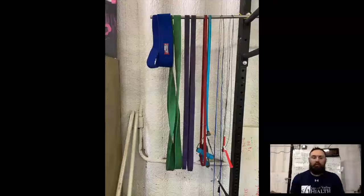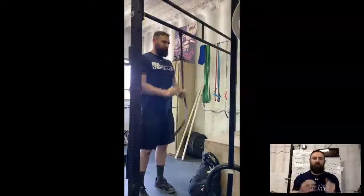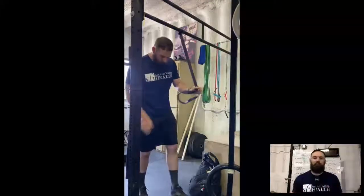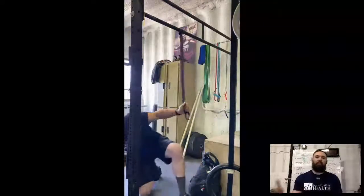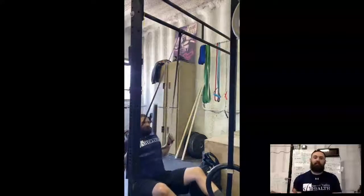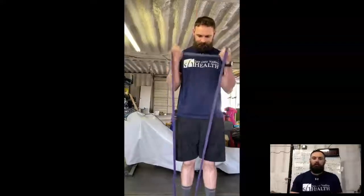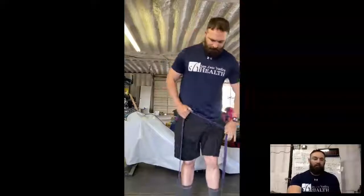These jump stretch bands are awesome. They come in varying thicknesses, so you get varying resistance. All you have to do is adjust your grip to make it a little bit harder. You can do a lot of the classic gym pulley-type exercises — I just did a tricep pushdown, here is a pull-down, you can also get in some curls and band walks. And this is again for between $10 and $50, you can get into some resistance bands.